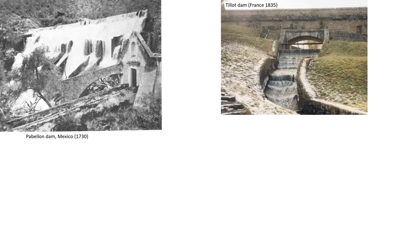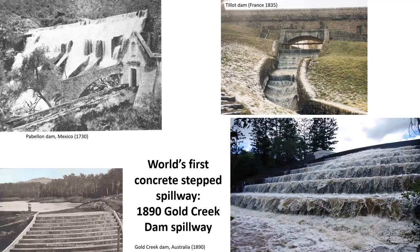These two photographs illustrate older dams, both of which were equipped with a step spillway made of masonry stones. In contrast, the 1890 Gold Creek Dam appeared significantly more modern and is indeed the precursor of modern concrete step spillways.